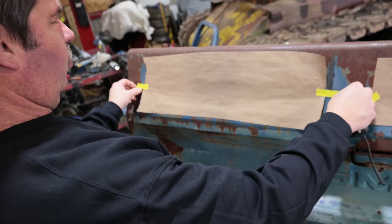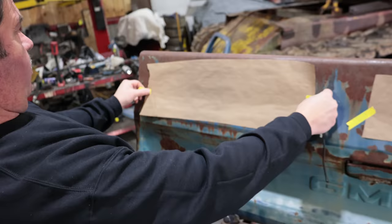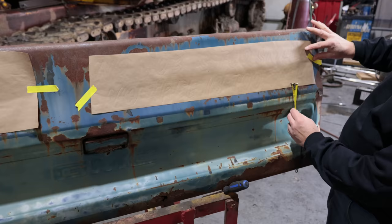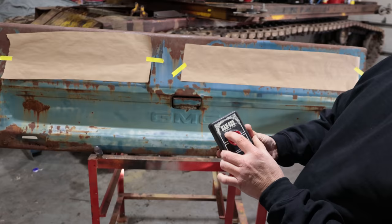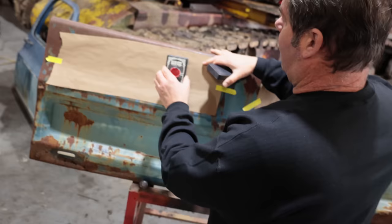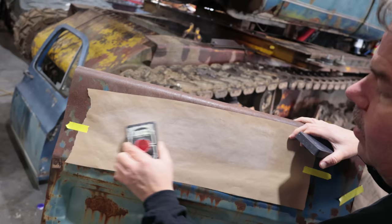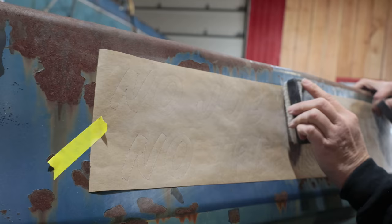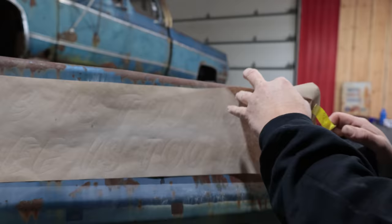Now we're going to attach the pattern to the tailgate. This one has curved lettering with no real straight lines — we want a bit of an arc — so we'll more or less eyeball it into the space. The other one is more straightforward, so we'll get a measurement to level it using the paint line as a reference. This is called a pounce pad — P-O-U-N-C-E — it's a piece of cloth that holds chalk, and we use it to transfer the image.